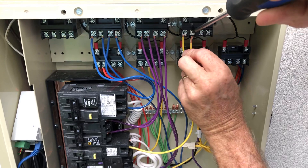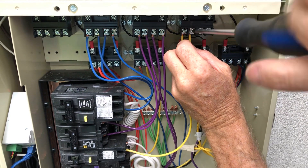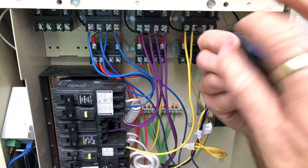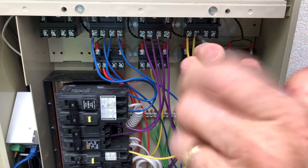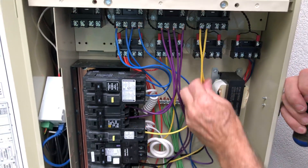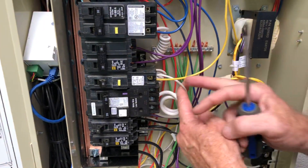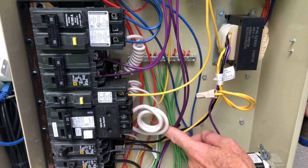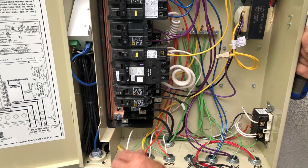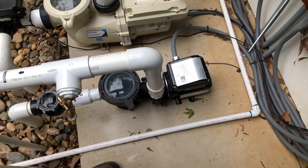Sometimes the wires get hidden back behind, which makes things difficult. Check tightness — these are good. We have our GFCI running over here to the neutral bar, and then our neutral line coming back from our pump right here, going down to this little 110 pump. It's switched and ready to go.